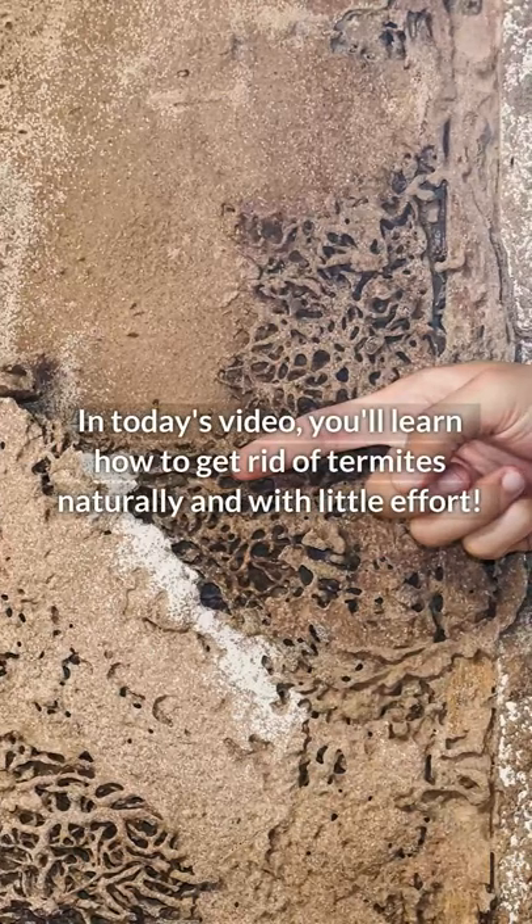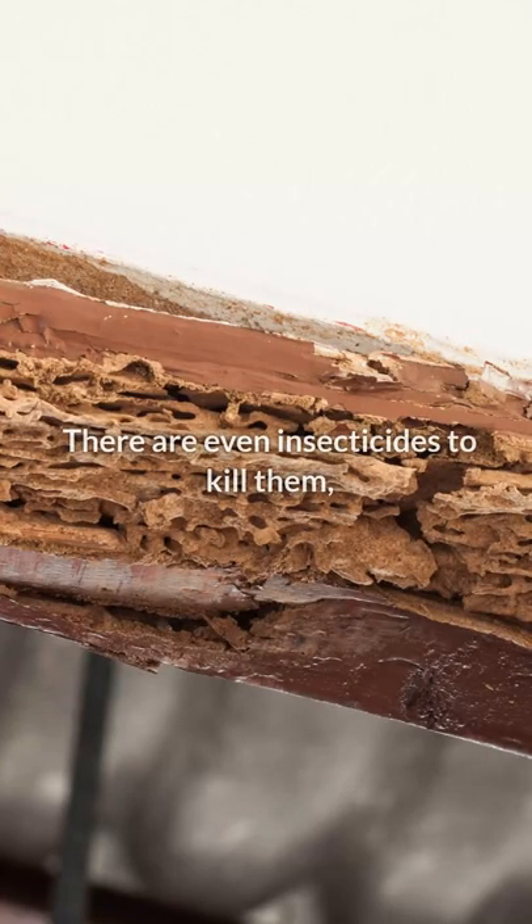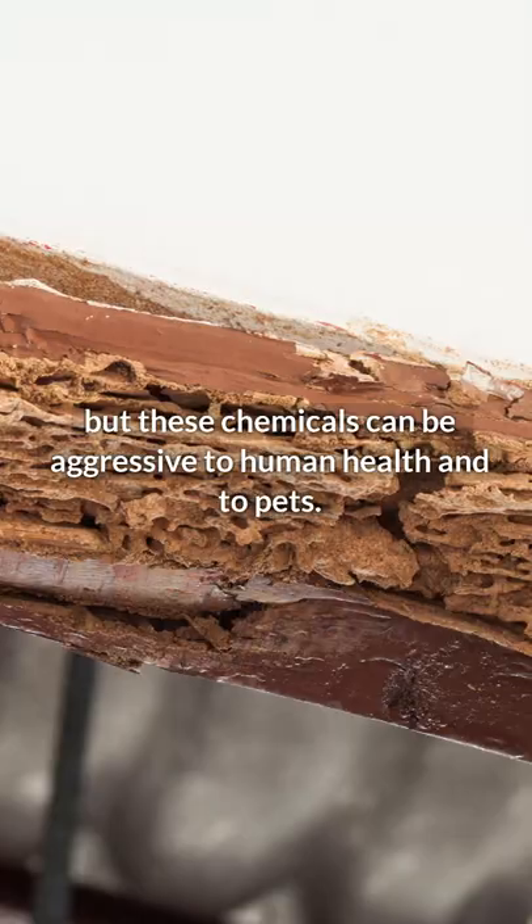In today's video, you'll learn how to get rid of termites naturally and with little effort. There are insecticides to kill them, but these chemicals can be aggressive to human health and to pets.